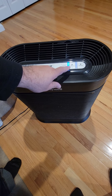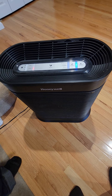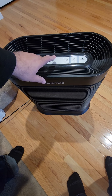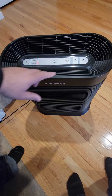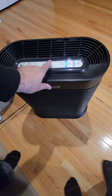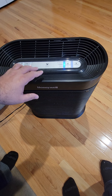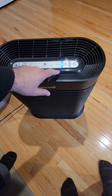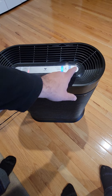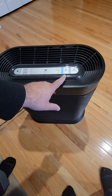...you hit this button over here called turbo, which runs it vigorously. There is also a dimmer — if you're at night and you don't want to see the blue light on the wall, you hit this dimmer and it'll shut it off, or if you want it a little less bright, you have that option as well.